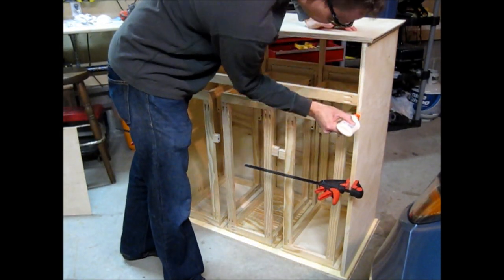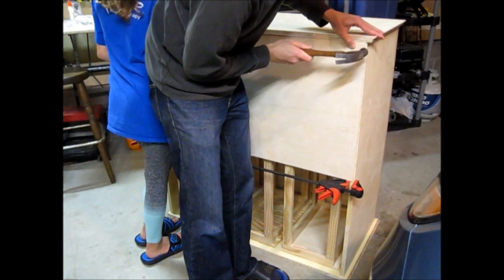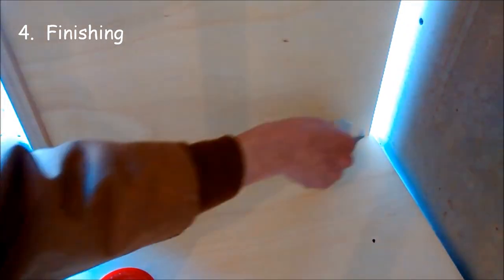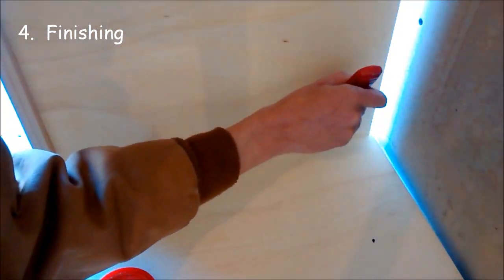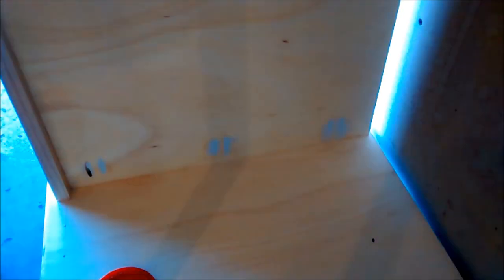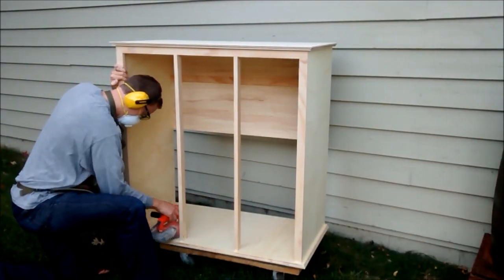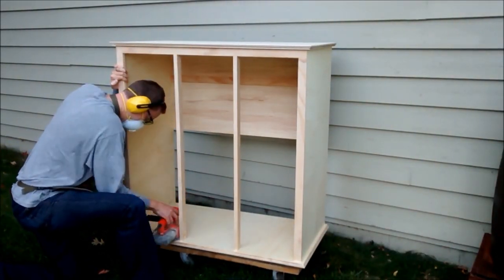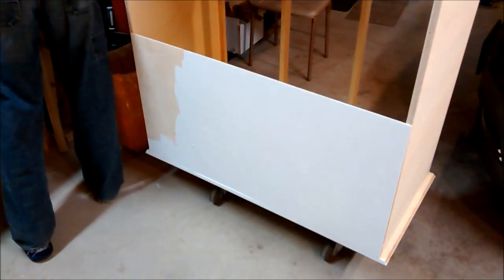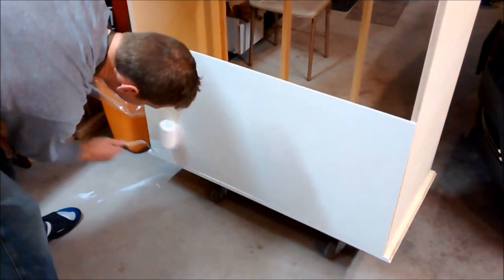Quarter-inch plywood was applied to a portion of the back. I didn't want to cover the whole thing to ensure there was still good airflow. I filled visible pocket holes with spackling. Then there was a lot of sanding. For the finish, I used white latex paint.